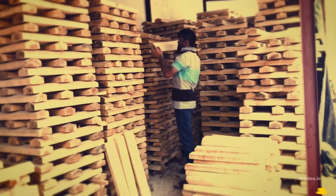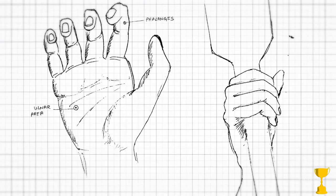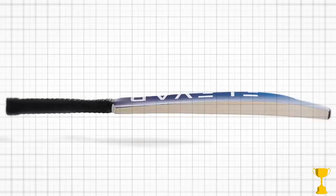We aim for precision throughout the process. We choose less than 10% of our clefts to make into bats, ensuring that we give you a great bat every single time.